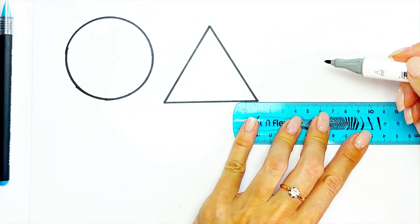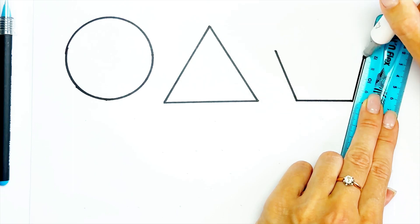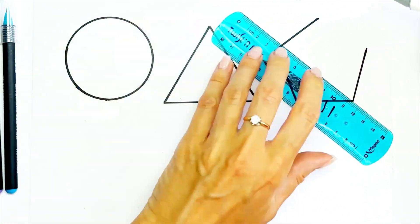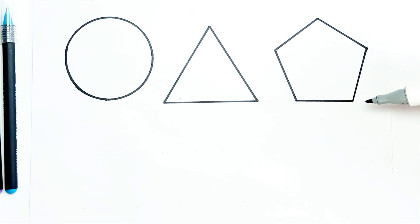Next one is pentagon. Pentagon has five angles: one, two, three, four, five.